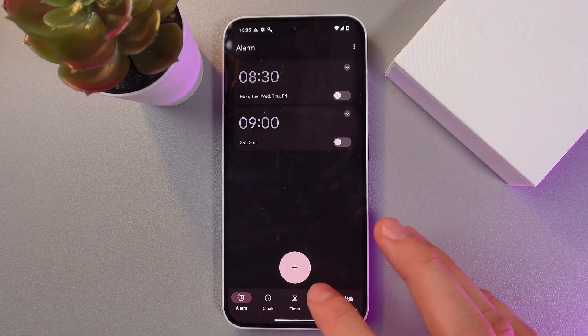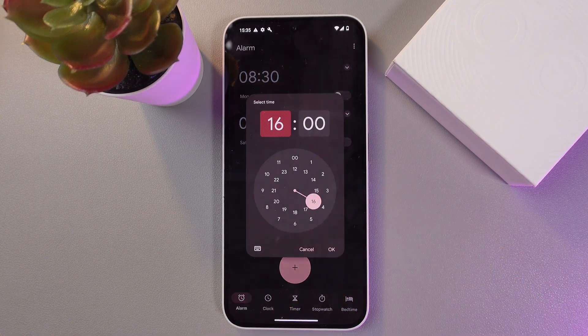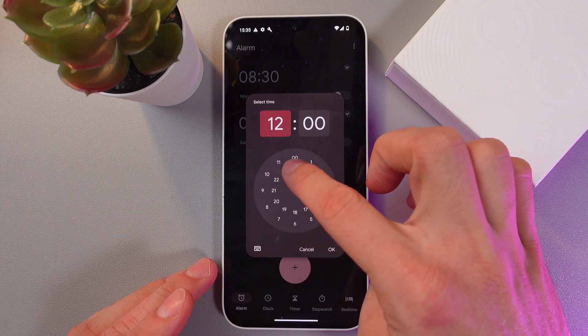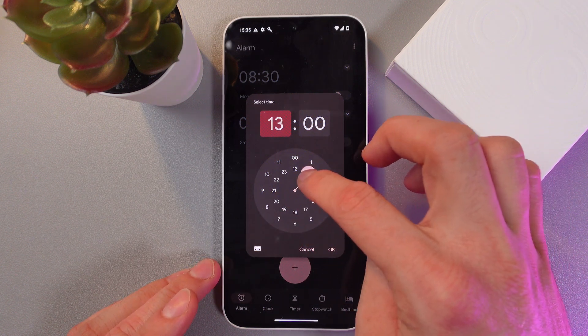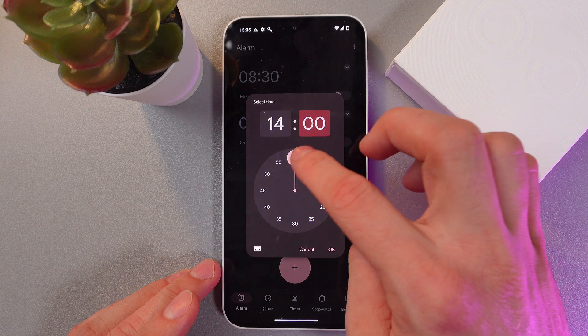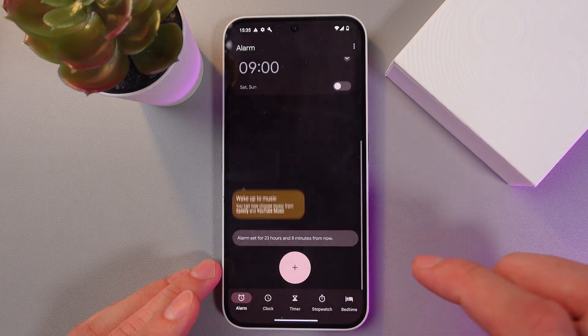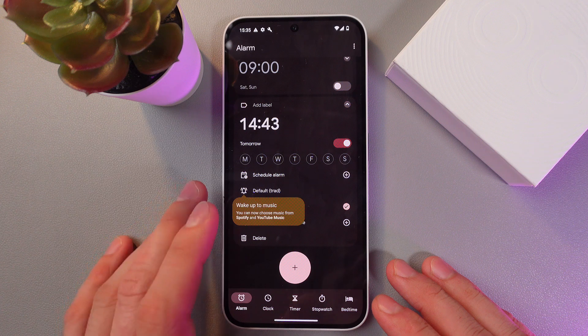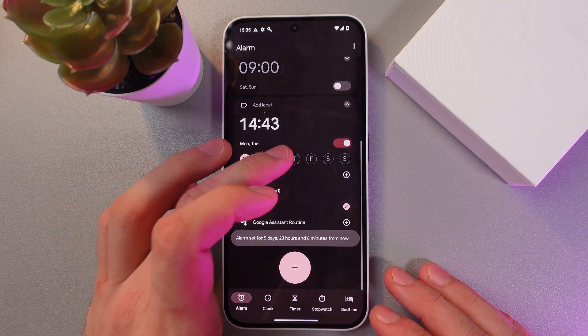Now let's create a new alarm, so press this plus icon. Set your timings — for example, let's set it to 14:43. Press OK. Now our alarm is set and we can start adjusting it.